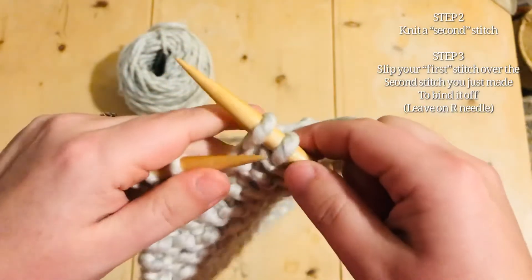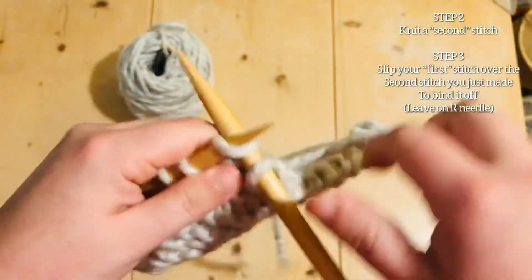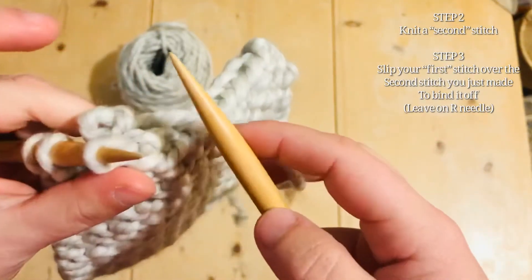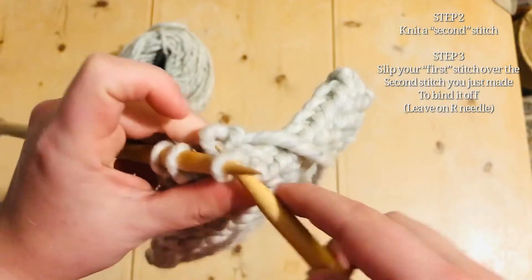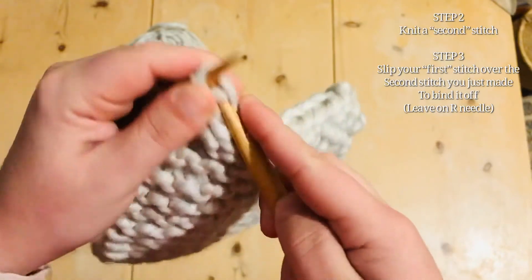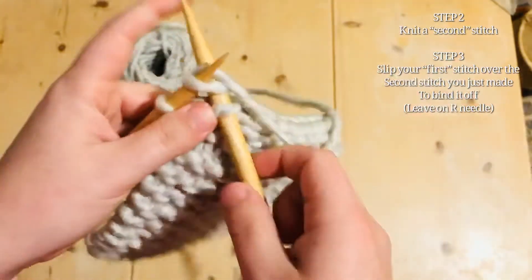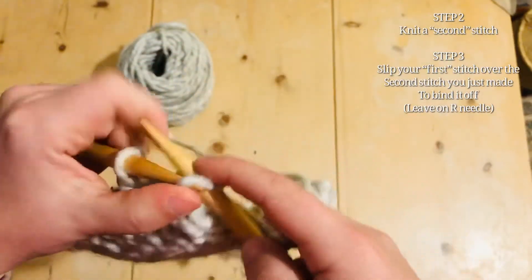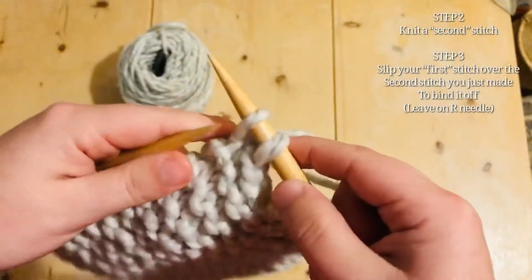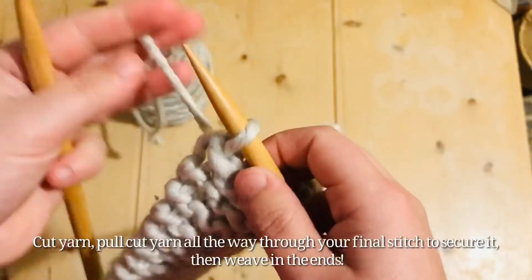Knit one, pass over, until you get to that final stitch. This is definitely a time not to be too tight. And if it slips off, with chunky yarn like this you can just slip it back through. Knit one and pass the first one over — when you get to that last stitch, you'll cut your yarn.